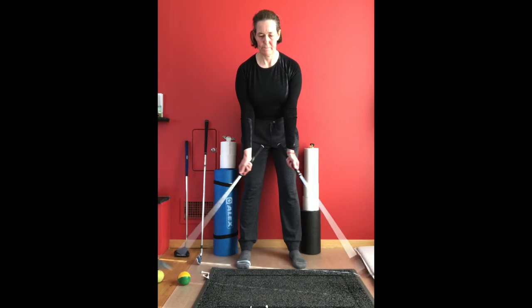All that you need for the online training is a smartphone, tablet or computer, two shorter irons, a putter, a plastic golf ball and a golf ball.